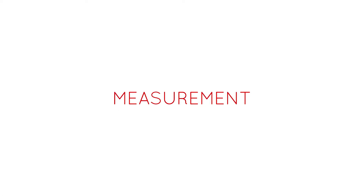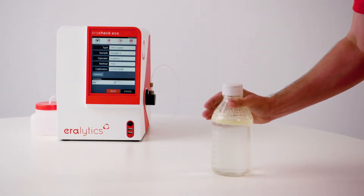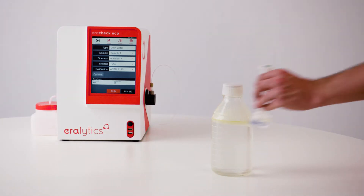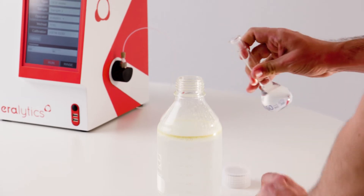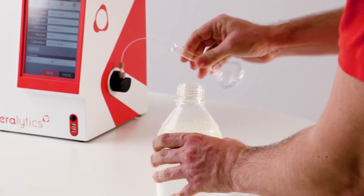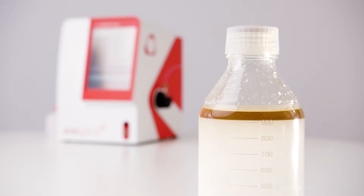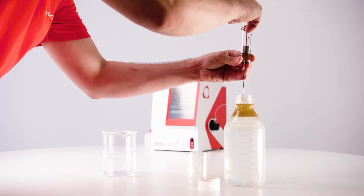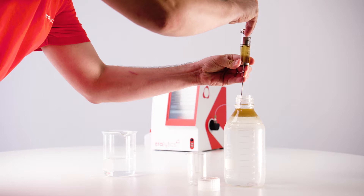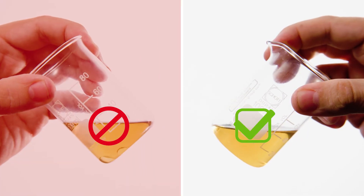Measurement. Make sure the used glassware is free of any contamination. Grab 900 milliliters of water in a sample bottle with a PTFE cap. Prepare 50 milliliters of cyclohexane in a volumetric flask and pour it into the sample bottle. Add 50 milliliters of the top layer into a glass beaker. Avoid the transfer of free water.